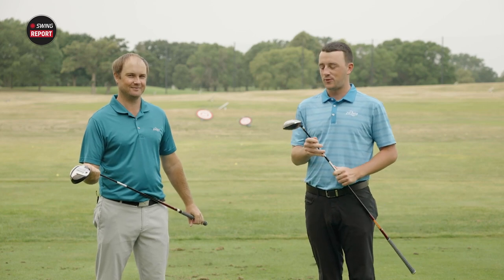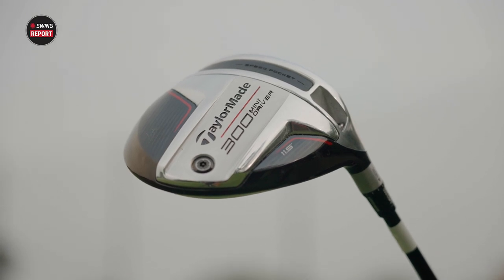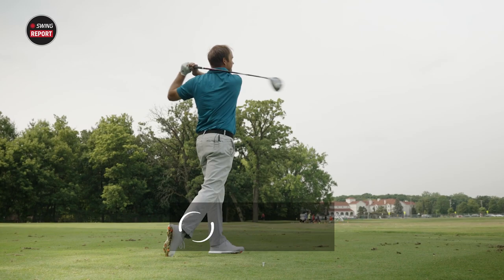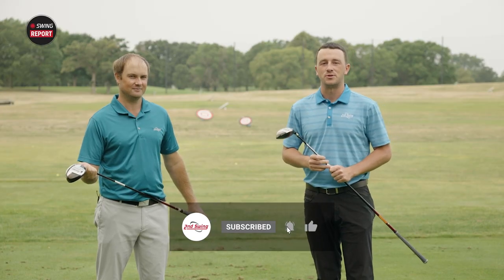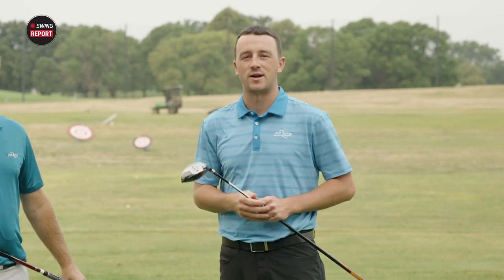In today's episode of the Swing Report, we've got the TaylorMade 300 Mini Driver. We'll tell you everything you need to know and Thomas will do some testing for us. Golfers, if you enjoy this content, make sure you like the video, drop a comment, and subscribe to our channel for more in the future. For our final all-encompassing thoughts on the 300 Mini Driver, skip to the final chapter.